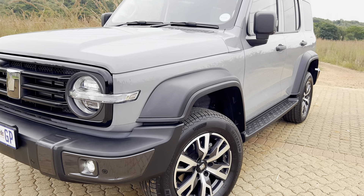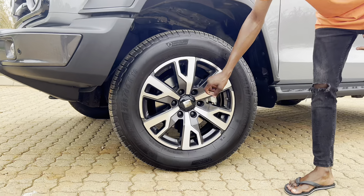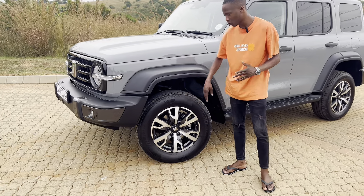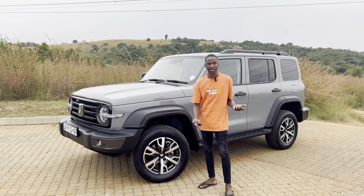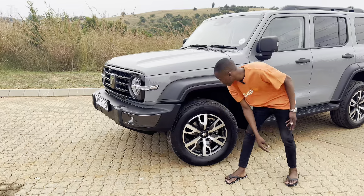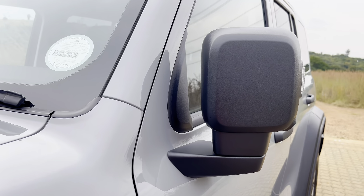It's not a bad-looking car. Coming around the side you'll see these 18-inch wheels — I like this alloy design so much. There's the Tank logo in there too. This is not the off-roading tire, but GWM will give you an option to either go for normal road tires or off-roading tires. I would instantly go for the off-roading tires for durability — you can tackle any terrain. It's got a lot of ground clearance as well. Coming across the side, you've got this mirror with a 360-degree camera in there as well as an indicator lamp.